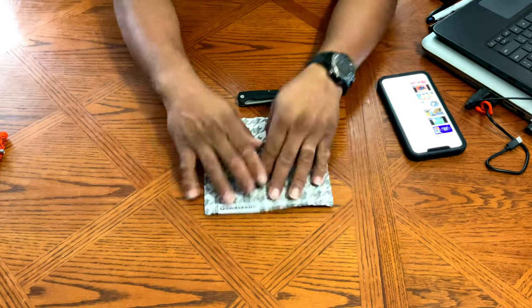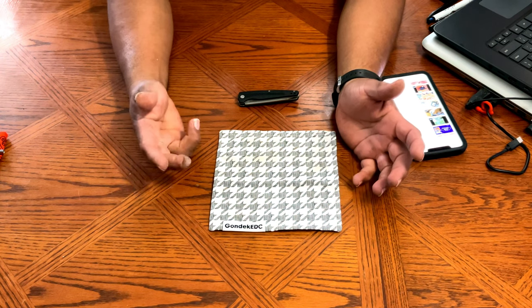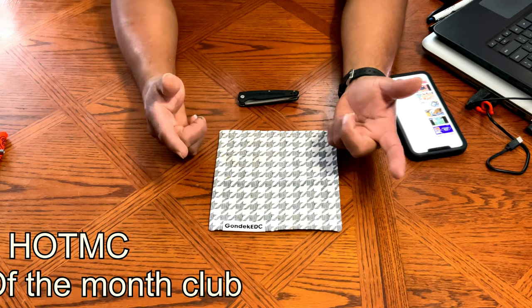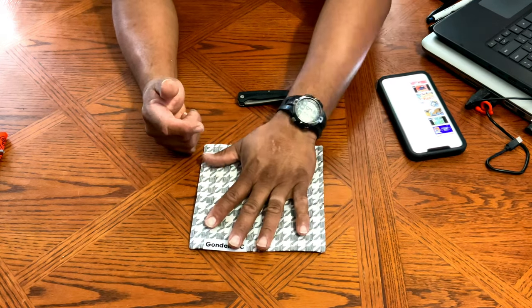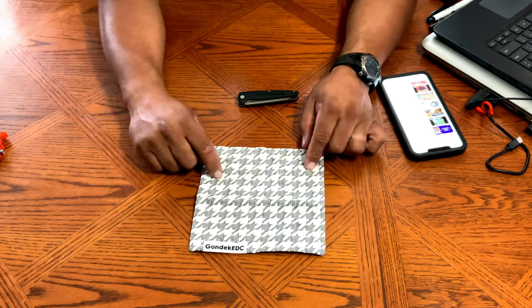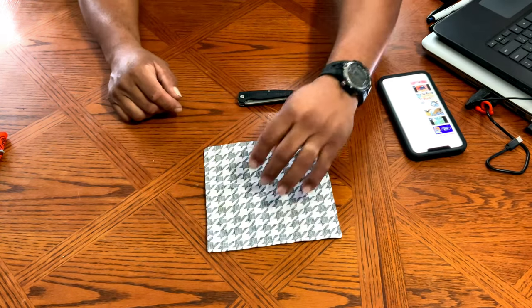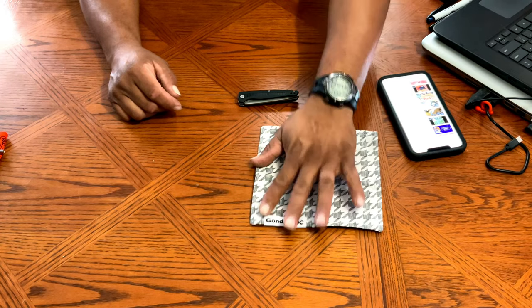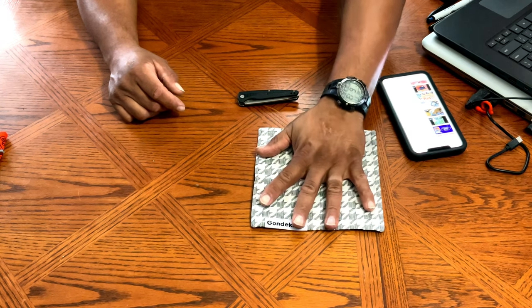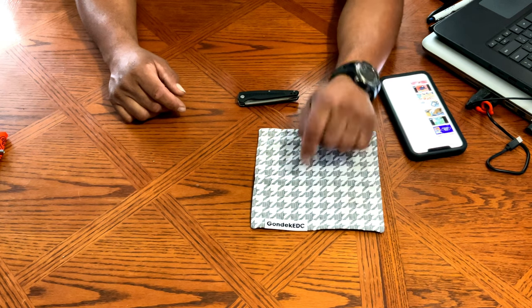First on the list is the Gondek Hank. This is the new Hank sent to me in August. I'm part of the Gondek EDC Hank Club, so every month I get a Hank — I pay about $10 and it's in the mail by the third or fourth day. This is the hound tooth Hank, a brand new one. If you want to check it out, go to gondekedc.com. These are only available to subscribers of the Hank of the Month Club.